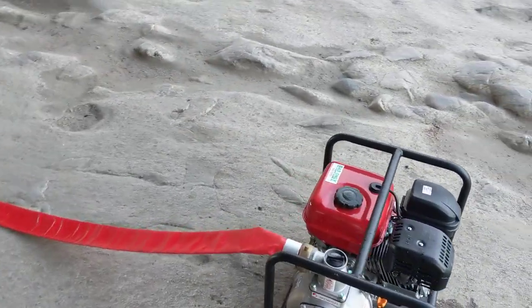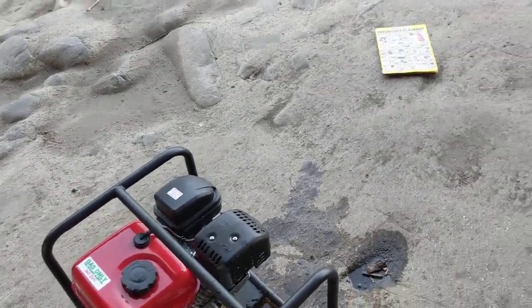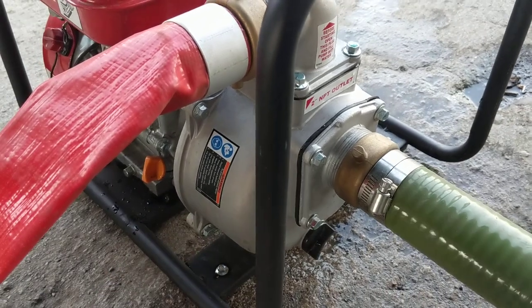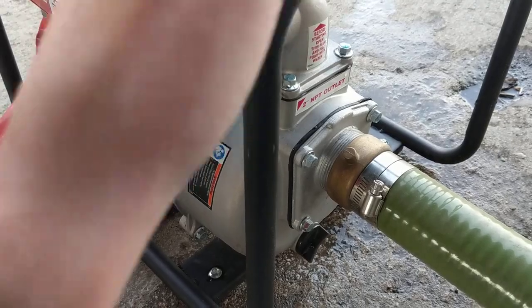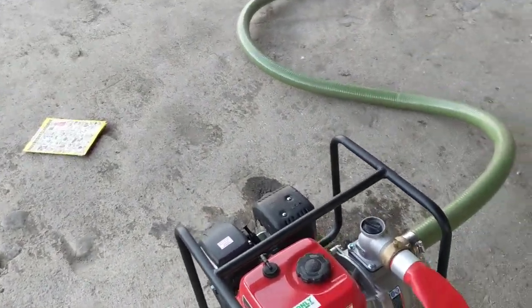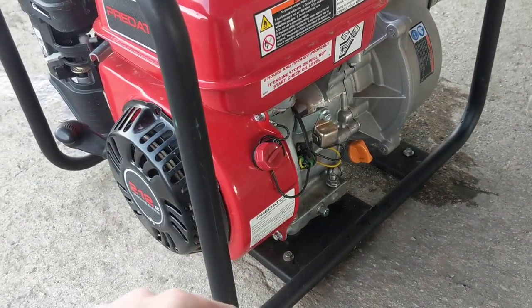I'm going to go through the starting procedure. I've already put the hose in the water and primed the pump — you can see water dripping out the side. This is a self-priming pump. It uses a semi-closed impeller. I've taken it apart and looked at it — semi-closed impeller, aluminum casing with a cast iron volute, and basically the rest is all aluminum including the engine block. The engine is equipped with a low oil shutdown, which is common for these Honda clone motors, so it's not much of a selling point since every engine has that nowadays.